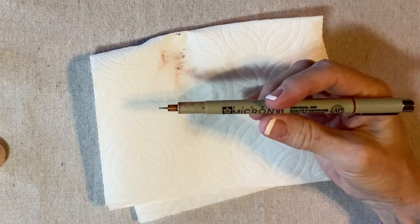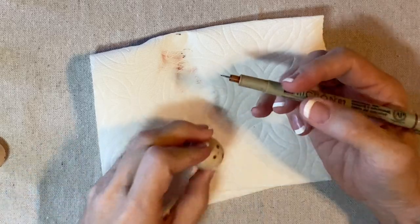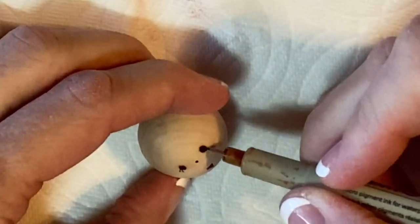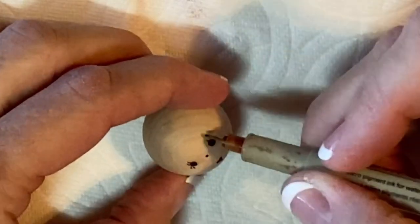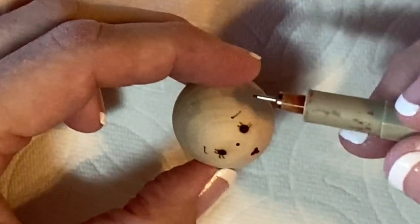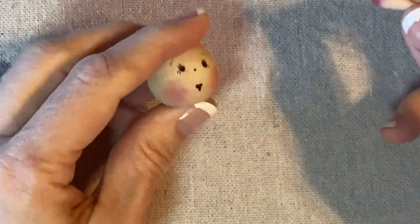This is a Pigma Micron 01 in brown color. I'm going to dry that, then draw the eyelashes and the eyebrows — two or three little lashes in the corners, two or three on the top, and then two little eyebrows. Finally, adding a little bit of blush with a Q-tip brings a lot of personality to the face.